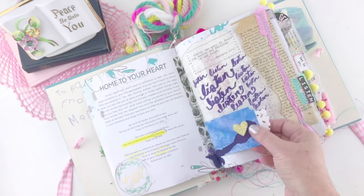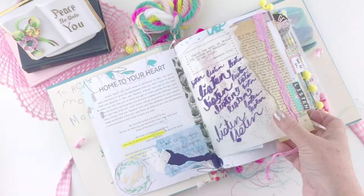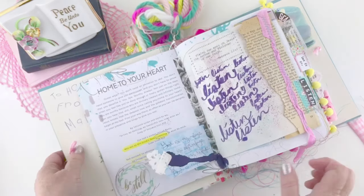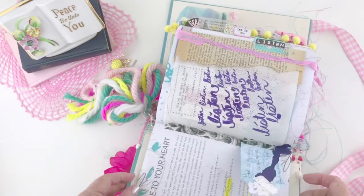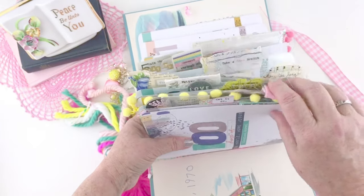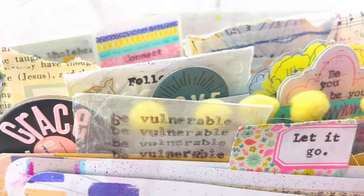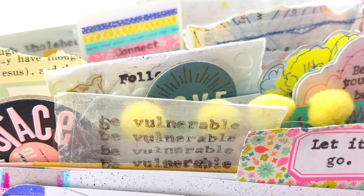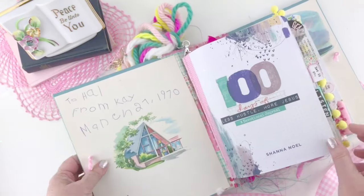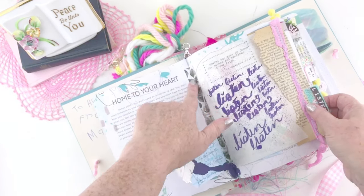The reason I made a junk journal from my devotional was because I knew I was going to have a lot of additions and it was going to be pretty thick. I wanted to show you my little tab system first. For each day of devotional, I pulled out the word that spoke to me the most and created a tab with that word, so I can easily look up different things — like if I want to find the devotional about being vulnerable or listening.